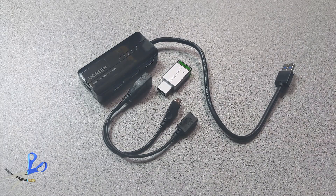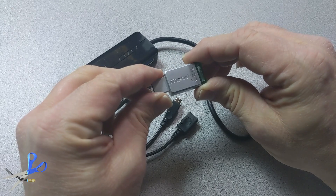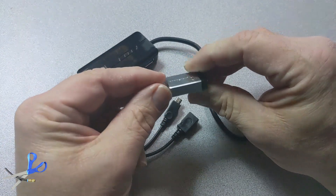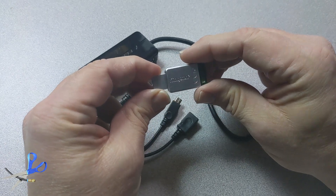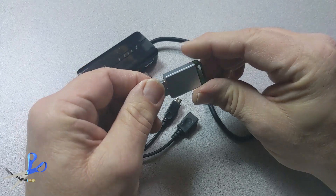Before I get started and show you how to add storage to the Amazon Fire Stick, I'm going to show you the three inexpensive devices that you need to get. All of these are available on Amazon and are pretty inexpensive. The first thing is a USB 3 thumb drive. They come in all sizes — 16 gig, 32, 128, even a terabyte if you want. Get a good name brand USB 3 drive. I'll put the links in the description below so you can see exactly the ones I'm using here today.